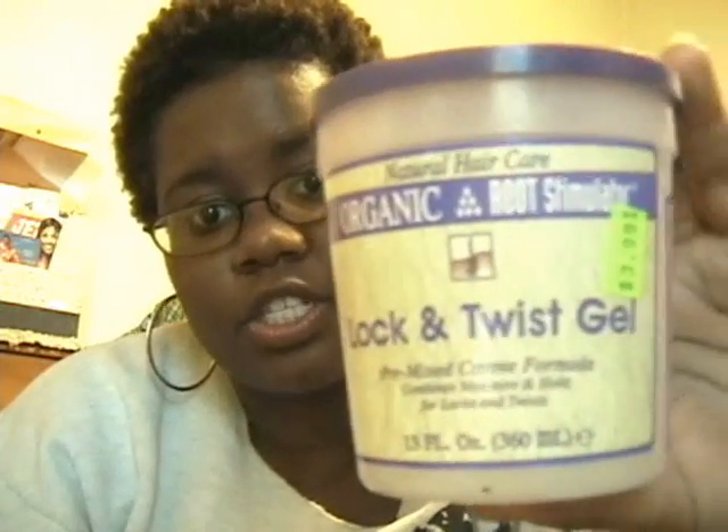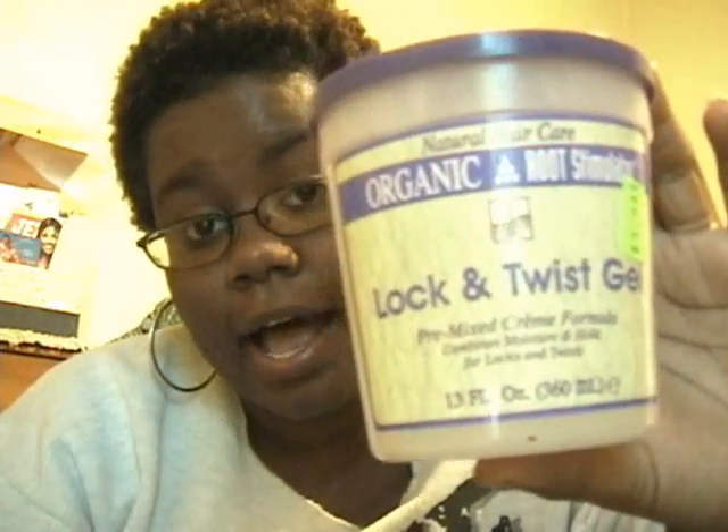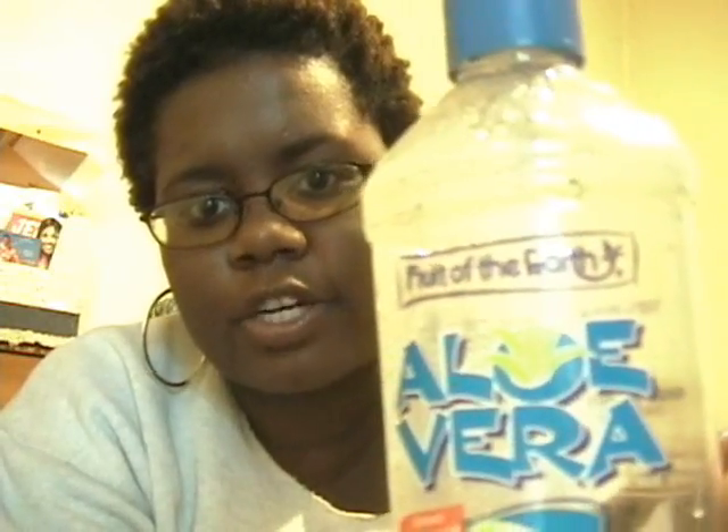My hair is clean and dry. I have a gel that I'm going to braid with. You can use this — it's a lock and twist gel by Organics. I actually started out with aloe vera gel, which also works well. I'm using 100% aloe vera gel, this brand happens to be Fruit of the Earth.